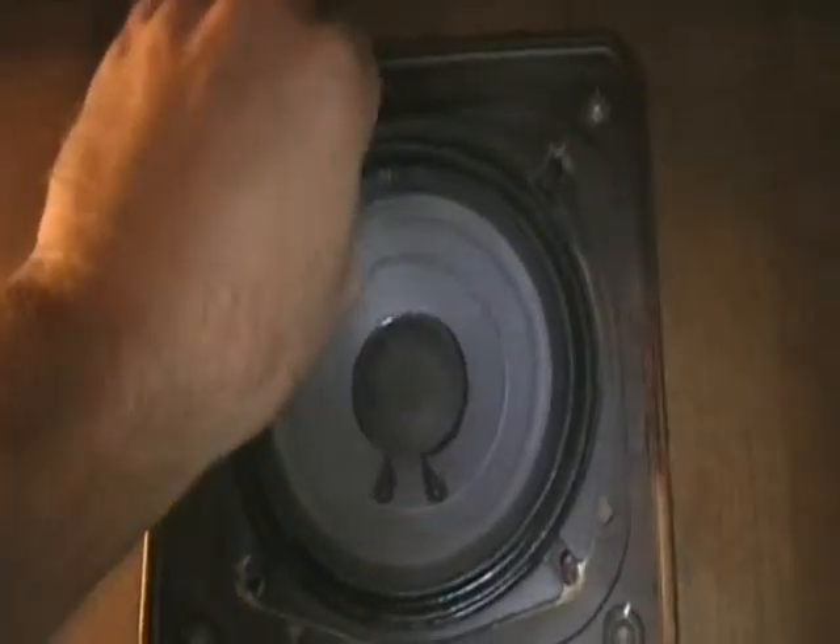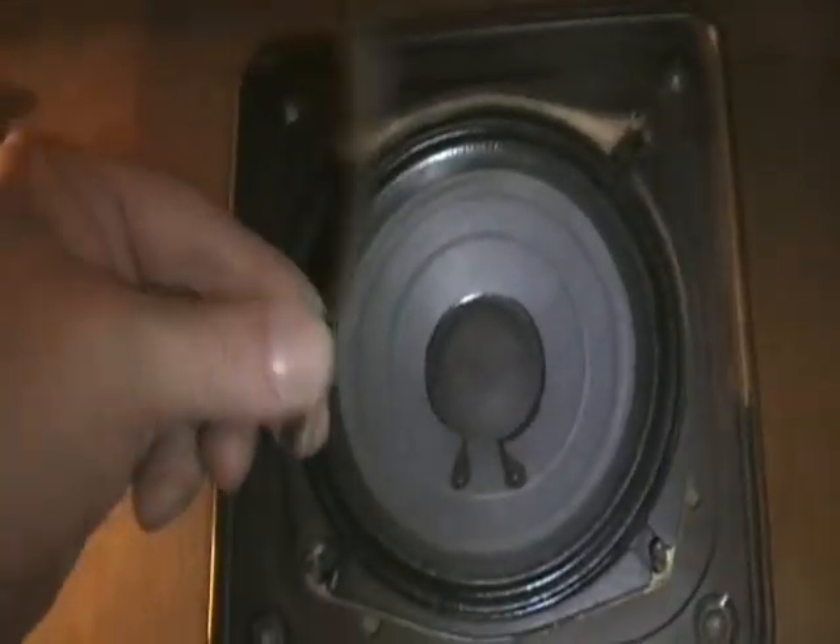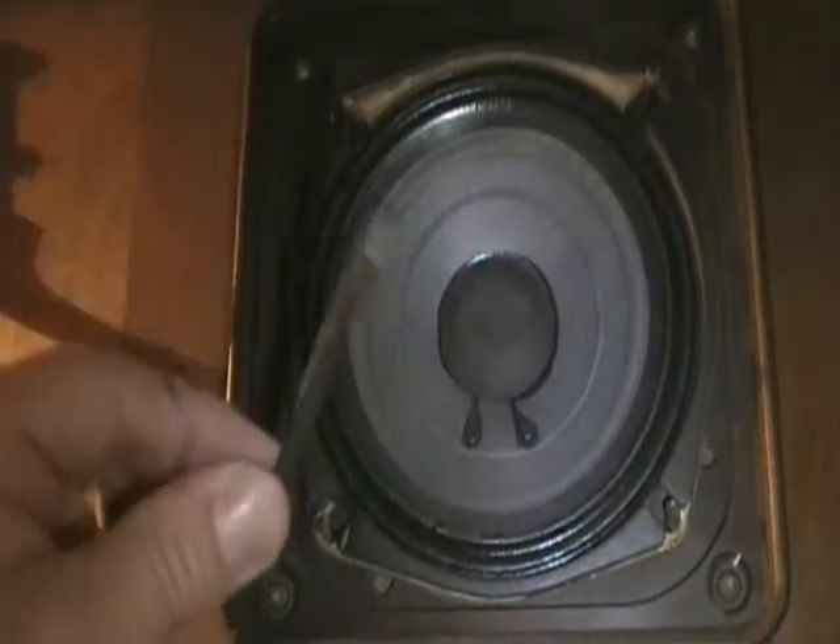Now the speaker is exposed inside the housing. You take the speaker out — oh, not piece by piece, but I'm going to get this out of here if it's the last thing I do.